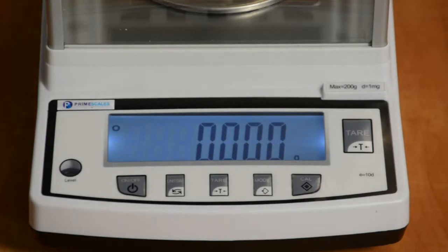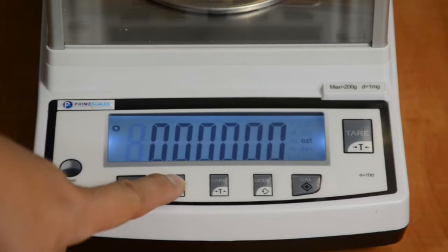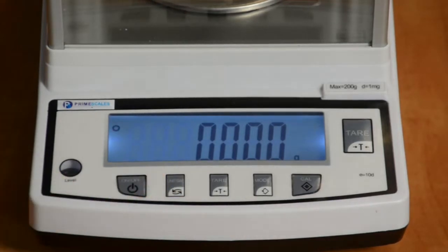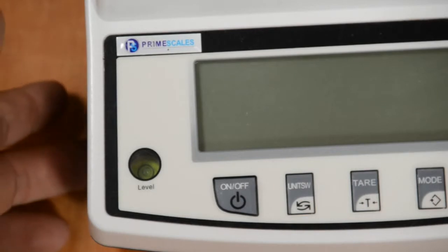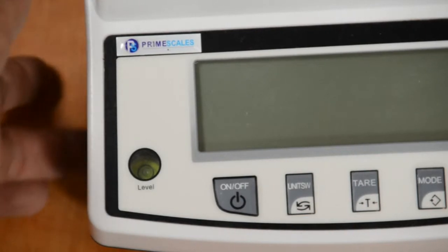The sample we will use for Type A is a 200mg to 1mg balance. The sample we will use for Type B is a 10kg to 2.1g balance. The first thing we should do is level the scale. Adjust the leveling feet, making sure the leveling bubble is in the middle of the circle.